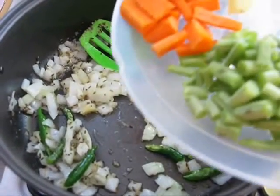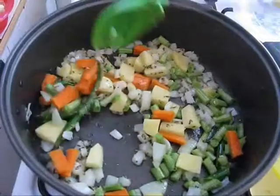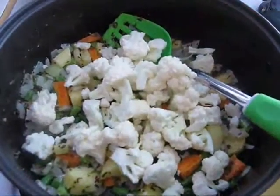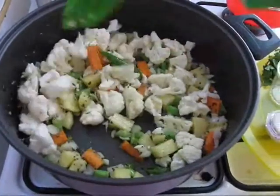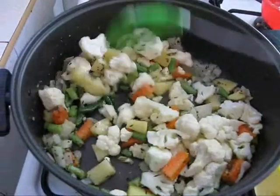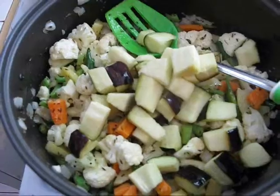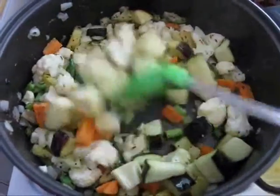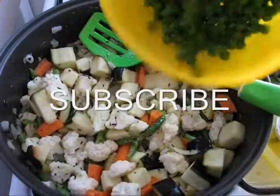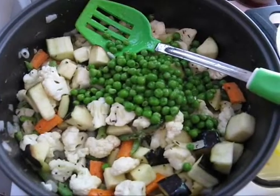Now add potatoes, beans and carrots, cook it for 2 minutes. Now add cauliflower and saute them for 1 minute. Now add eggplant and mix it, then add green peas and tomatoes.